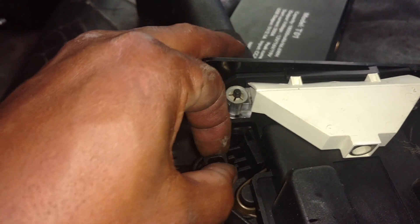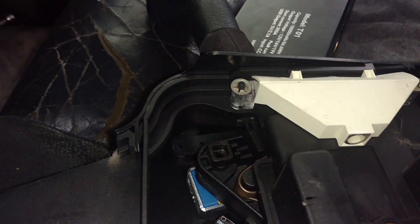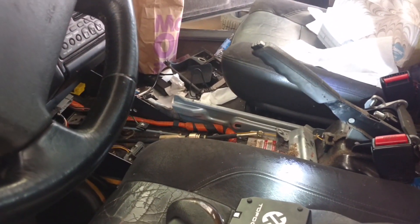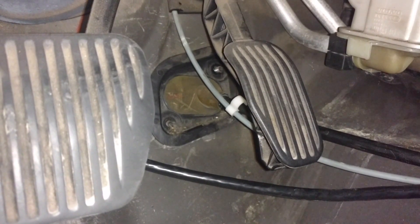To get that shifter cable assembly out of the shifter, you grab this peg right here — it's a locking pin — and you just pull it straight out, and that will release that cable. Then go down and take the bolts out of the cable there, pull that through, and get the cable out. You pull it from under the dash first, get it laying in the floor, then pull the one from the outside into the floor.